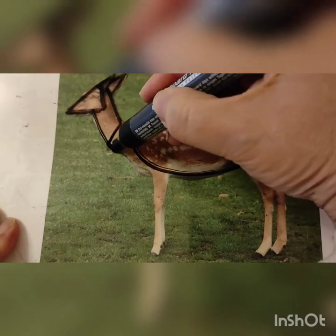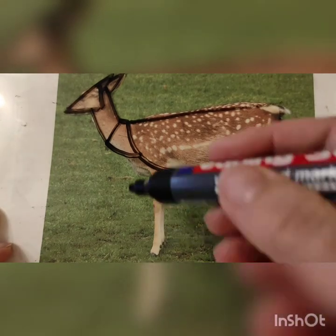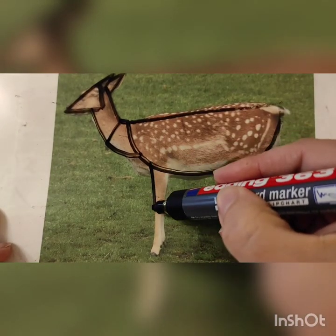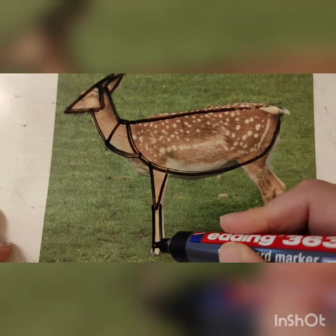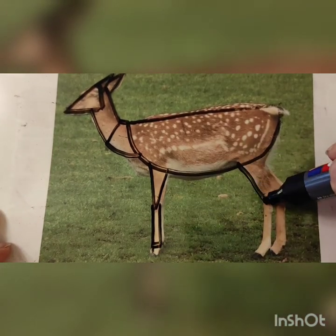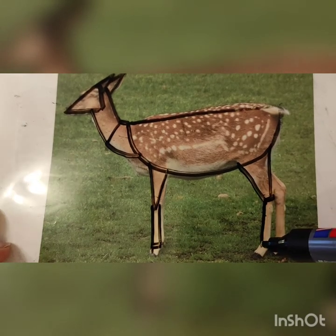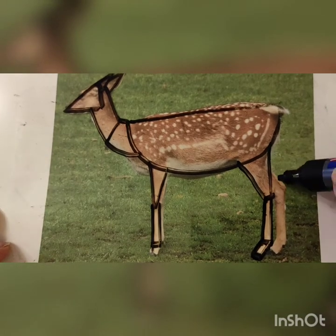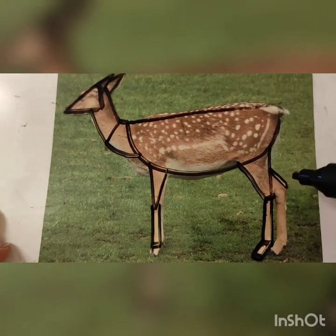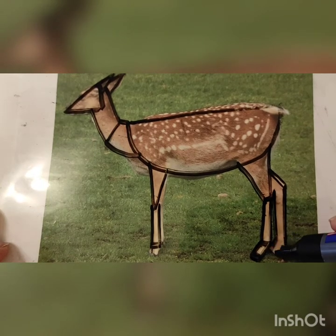You can see it also curves around, so I'm just going to add that curve in. The legs down the bottom look a bit like a triangle and then a rectangle, and the same on the back too. Then there's a little bit coming down for the hoof. If I just add the back leg in too, you can see that's quite straight down but there is a gap in between.